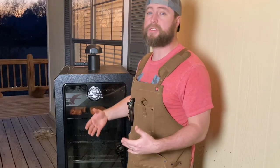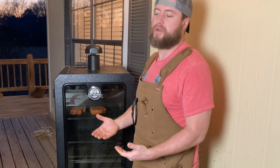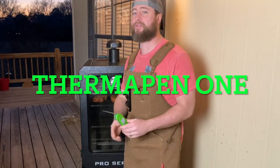We're doing a reverse sear on one of these pork chops and the other one we're smoking all the way to done. We're going to see — is it worth it? We'll be double checking everything with our Thermo Pen 1 because it's scary accurate and scary fast. I'll be leaving links to this down below.